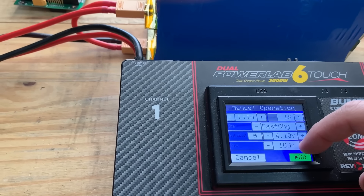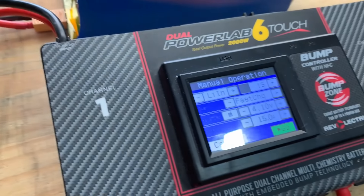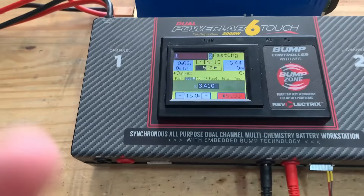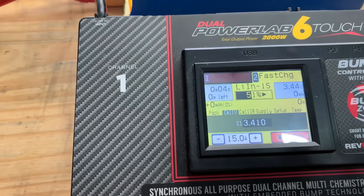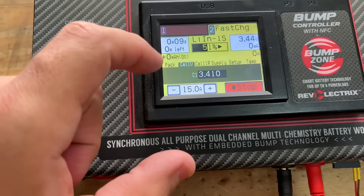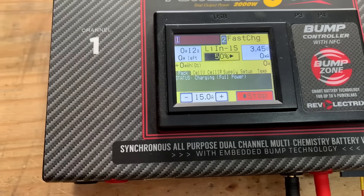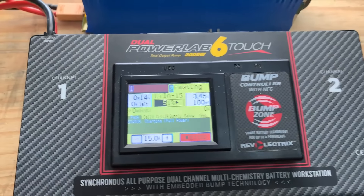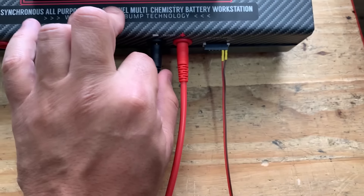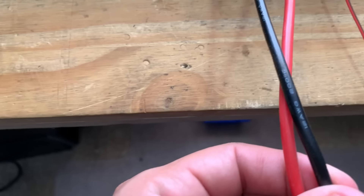All you need to do now is make a Y connection. Using XT90 connectors, you have to bridge the positive terminal of one power supply to the negative terminal of the other. The leftover terminals are your positive and your negative, terminating on an XT90 connector. The last step is to combine both of the input power cords so you don't have to use two separate AC outlets. As long as you don't run above 1,500 watts, you won't trip the breakers.